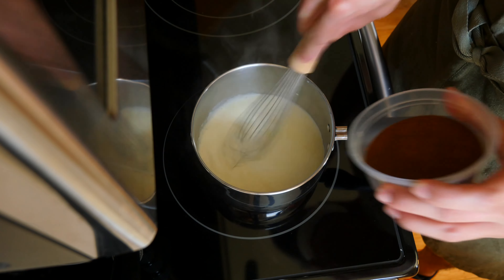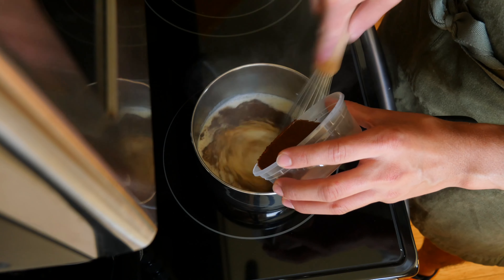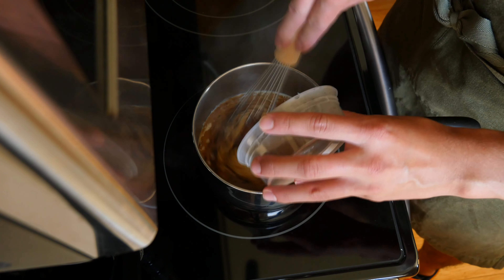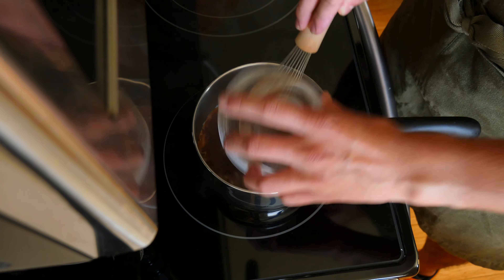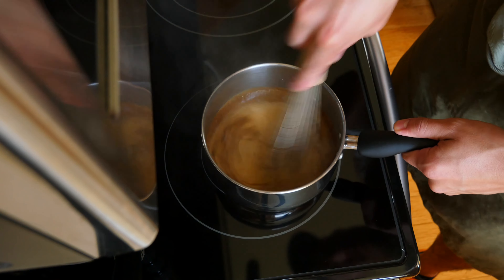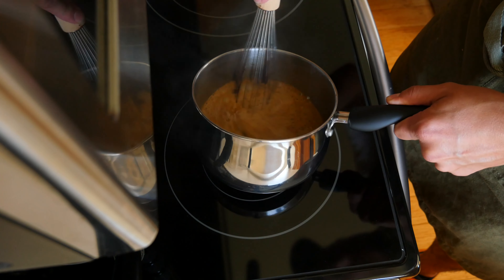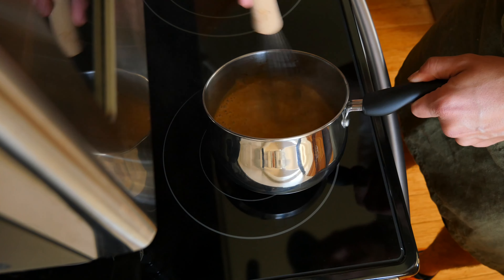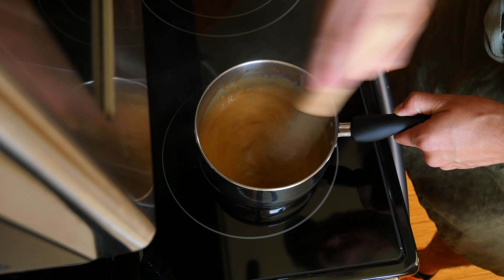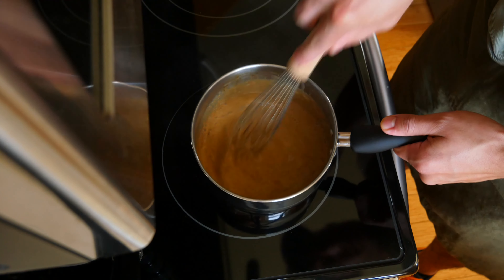In a slow and steady stream, add 4 tablespoons of instant espresso powder into the hot cream. While you are pouring with one hand, you should also be whisking with your other hand. Doing it this way will help ensure the powder will not clump up once it hits the cream. Really whisk hard to ensure all the brown dust has fully dissolved. It's best to use a hot liquid because the espresso powder will dissolve faster and it'll also bloom the powder, giving us the distinct flavor and smell.